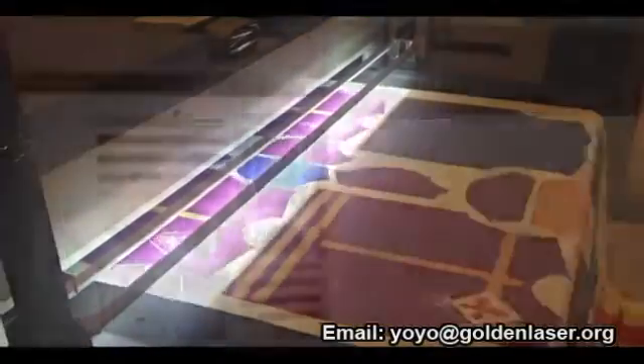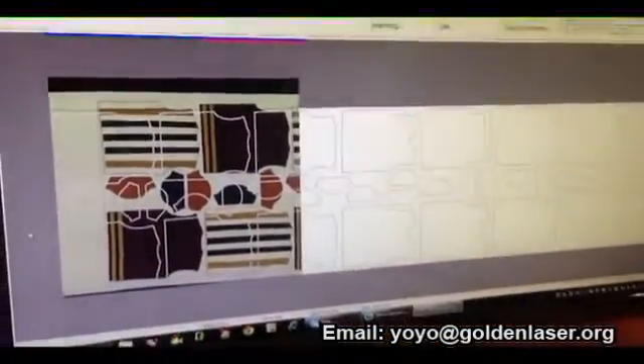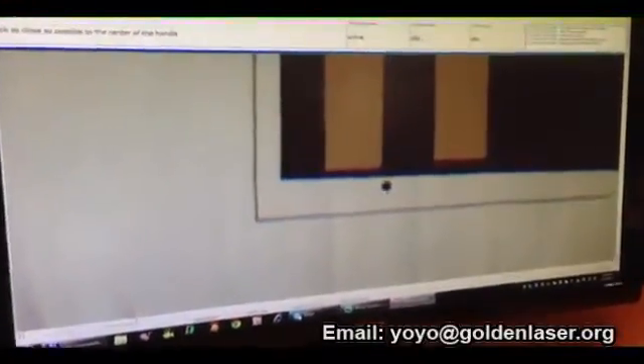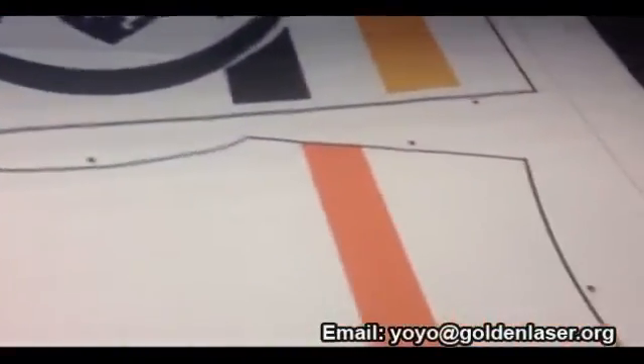The computer analyzes in real time the scanned image and a powerful algorithm identifies the marks placed in predefined positions on the printed fabric, inside or outside the printed shapes.